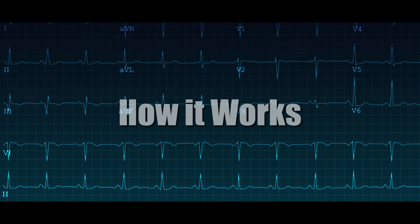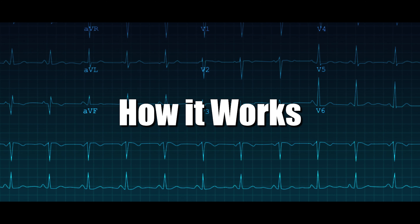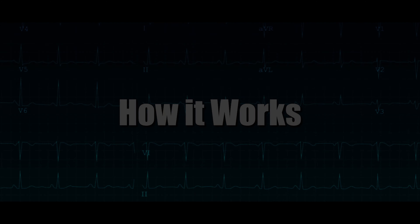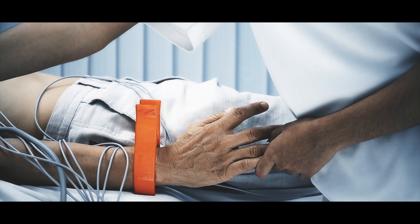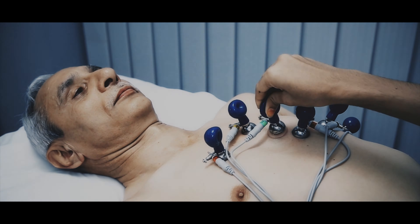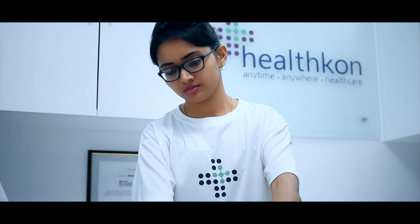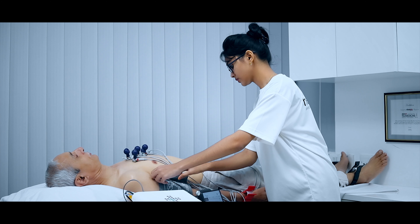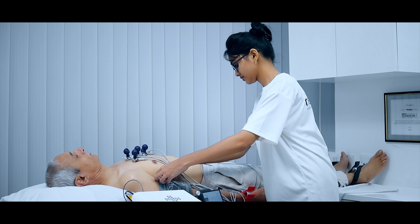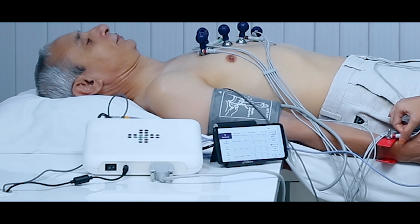We shall now give you a glimpse of how these sensors are attached to the patient for measurement of their vitals. For pulse oximetry, the sensor is attached to the index finger of the patient as shown. ECG leads are placed across the chest of the patient for continuous monitoring of ECG. The blood pressure cuff and temperature sensor are also attached as being shown.